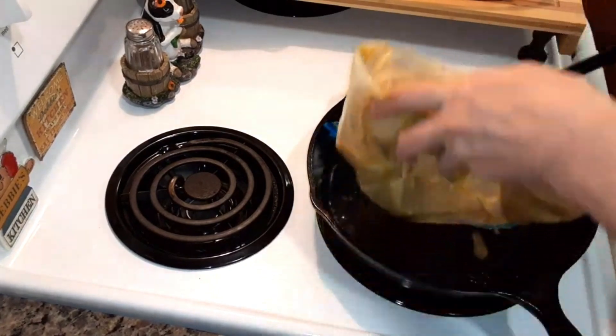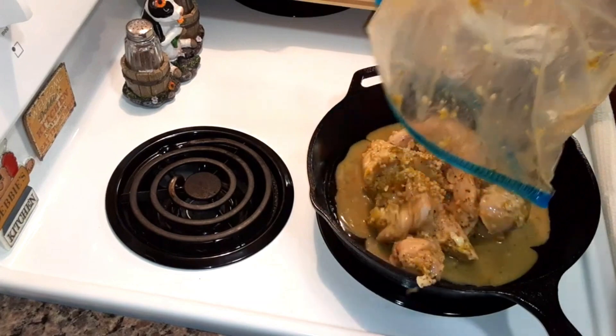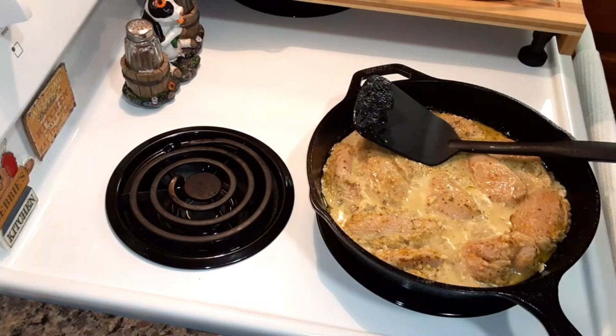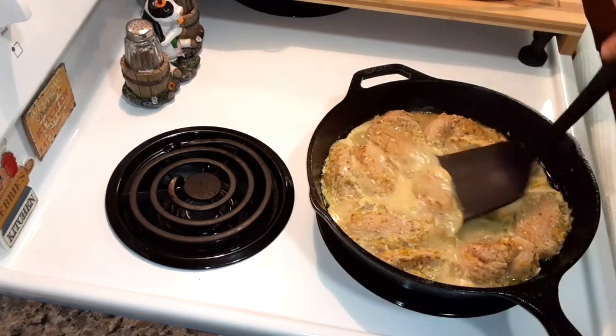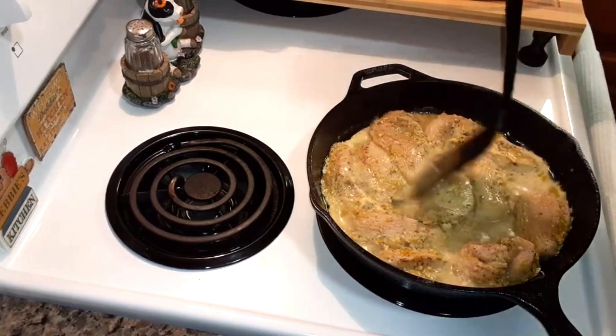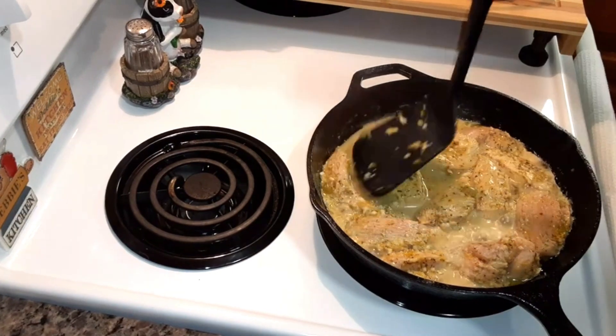So let me pour all of this into the skillet. In the description, I'll write how to put it on the grill if you want to use your grill. I'm just cooking it a little bit on the stovetop in the marinade — cook it for about two minutes.